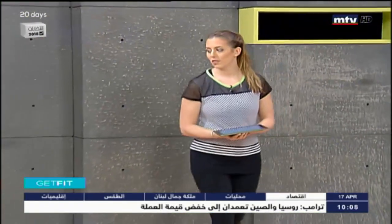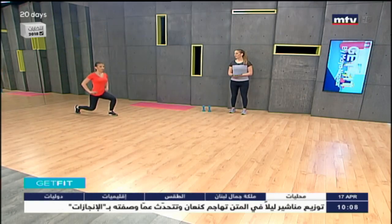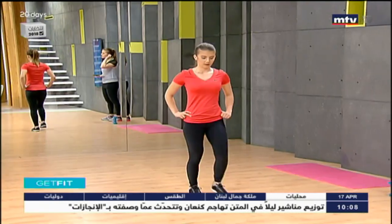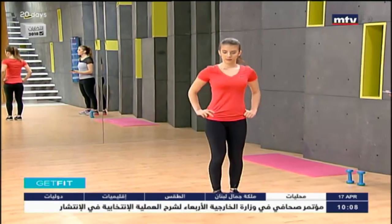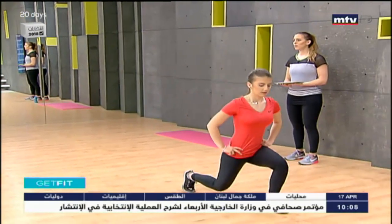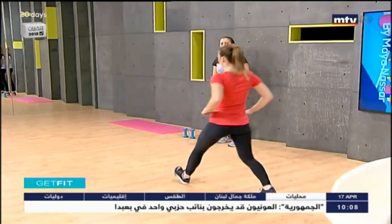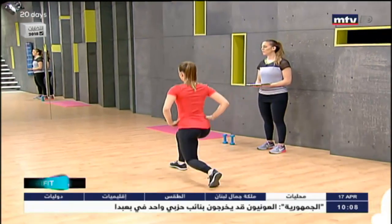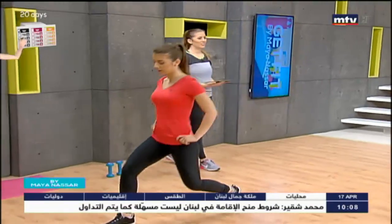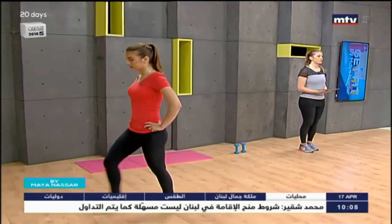Now we're going to do some walking lunges. Start from across the room — Laura is going to demonstrate. Walk across your living room, lunge forward, come down to the ground, and repeat. When you do your lunge, make sure your front knee is at a 90-degree angle and don't let your knee pass in front of your toe. You don't need any equipment. Do it three times at home — step forward, lunge down, and repeat.